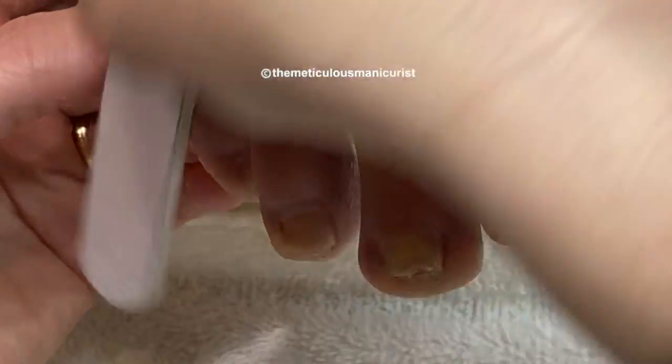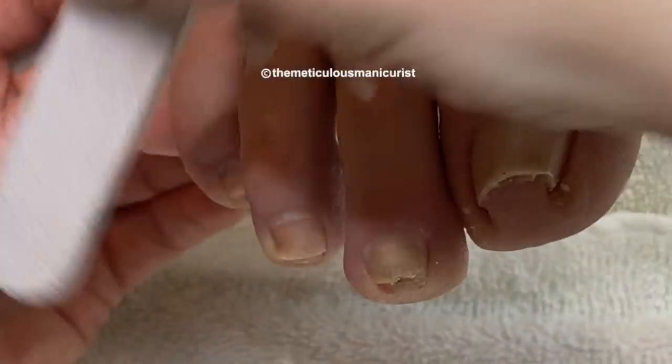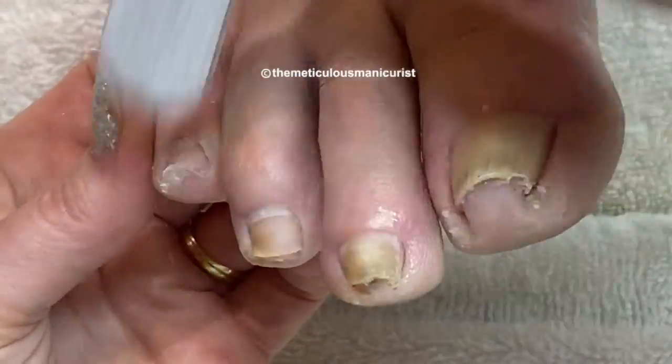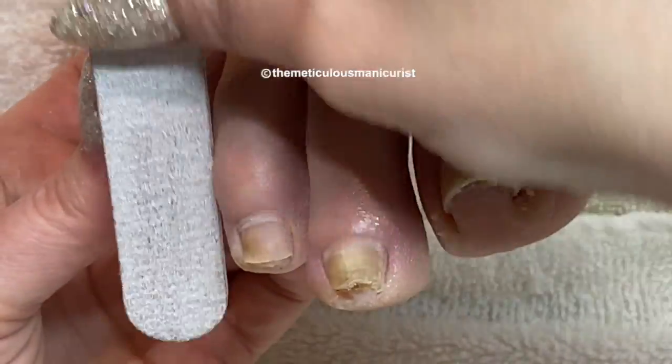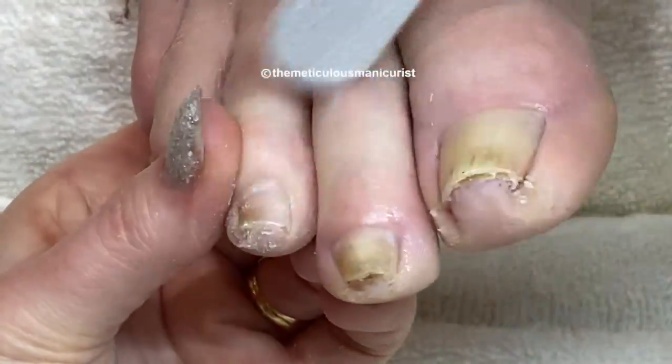A problem that nail technicians have is when you're giving someone — especially a man, because they have really long legs — a pedicure: they get comfortable and their knees fall out to the sides, and that makes the foot turn outwards so you cannot see to file or clip the nails. So I have them move their knees to the center, and that's what I just had him do.